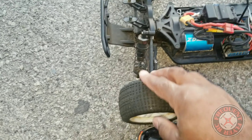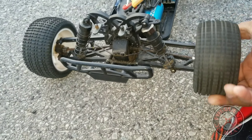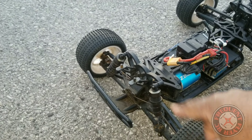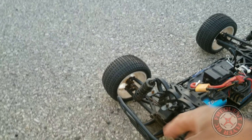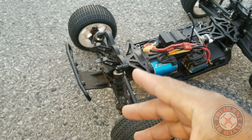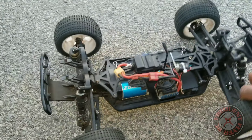I didn't lock the diffs on this one — I'm planning to do that next. This is probably my last run without having the diffs locked. I think I'm only going to lock the rear diff.